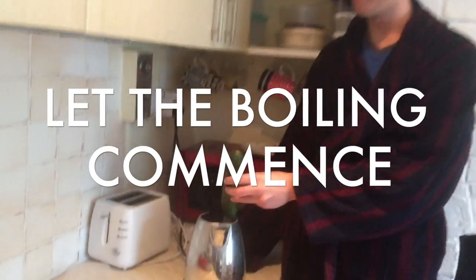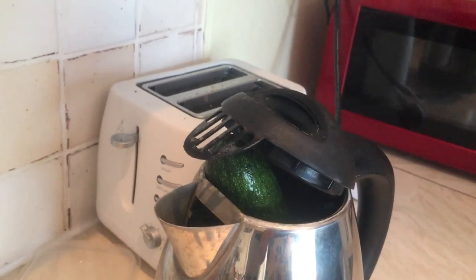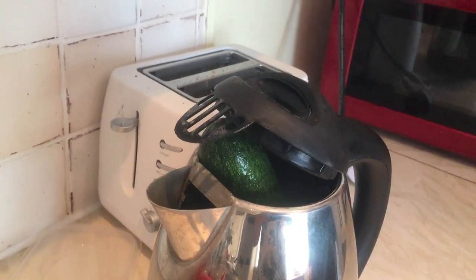Let the boiling commence. Almost done there. It's smelling good. I can't wait for this one. As a courgette is part of the vegetable family, the salad tongs are appropriate utilities to choose.